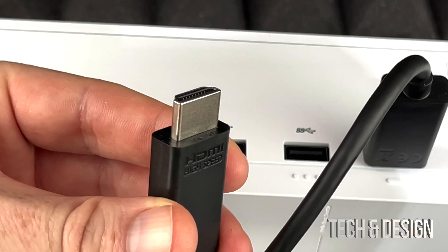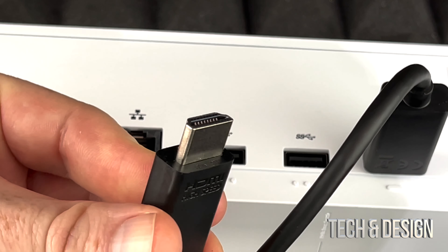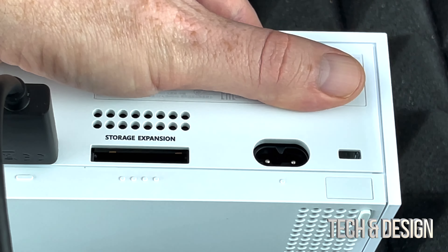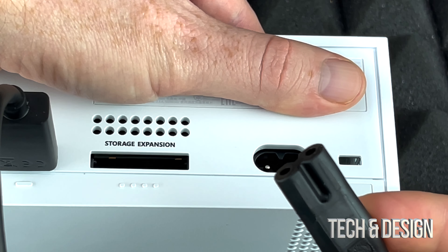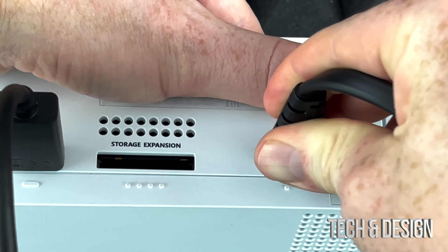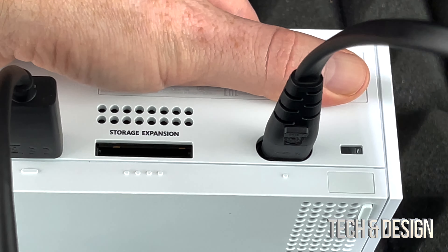First, let's start with basics. These are your HDMI cables that came with your Xbox. It doesn't matter which side goes where — you put one end here on the Xbox and the other end goes on your TV. You do need a TV with HDMI, and it can go on any port. Just make sure you know which one — source one, two, three, four, five, etc.